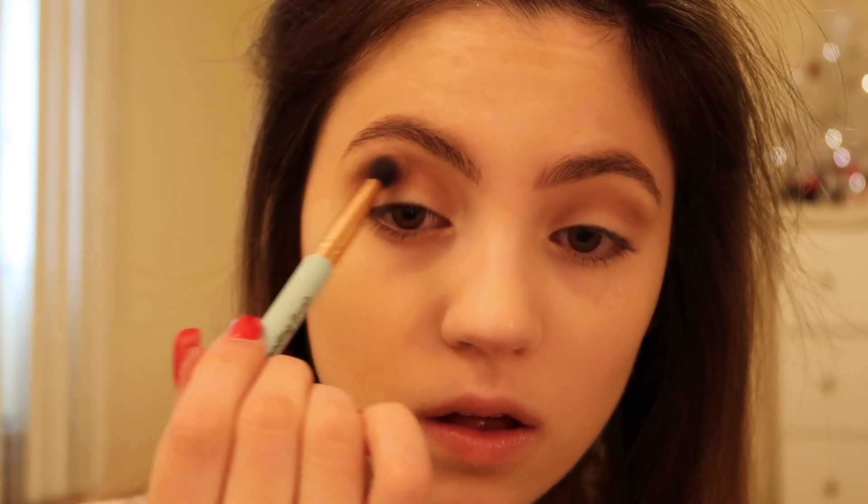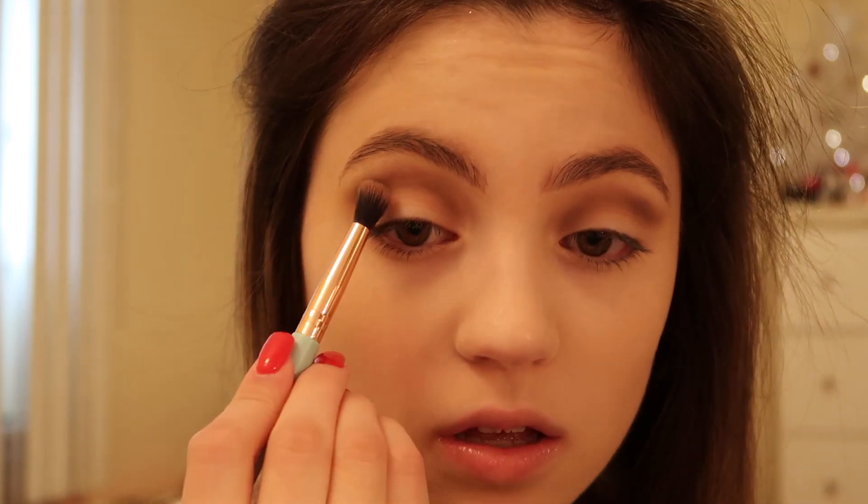Now I'm going into the shade Dystopian, which is a dark matte brown shade. I'm going to just lay this right over top. You want to really try and focus these colors towards your crease, but if you do get some eyeshadow on your lids it's all good — we'll just cover it up with some concealer later. I'm going to continue layering this brown into my crease until I get a super pigmented brown shade.